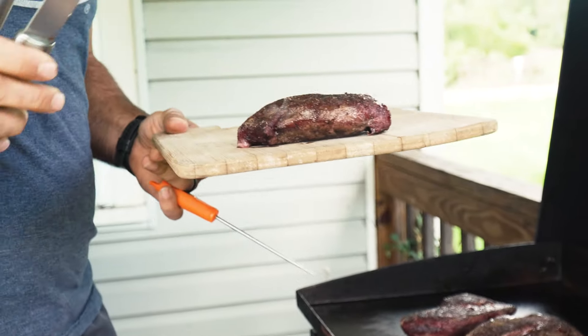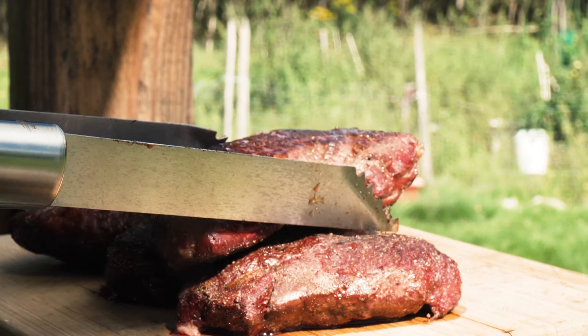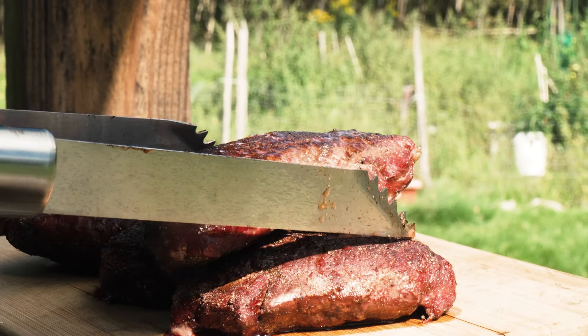Smaller ones are ready to go. Let these puppies rest a little bit. Let us know your honest opinion.